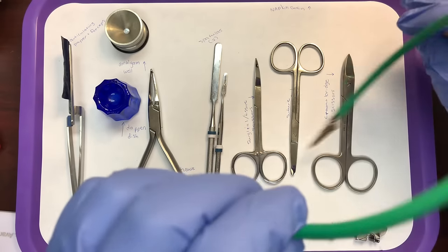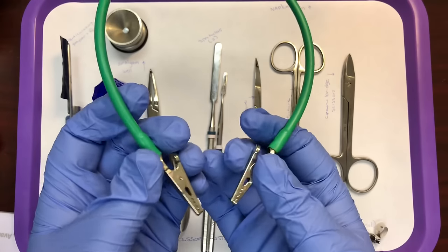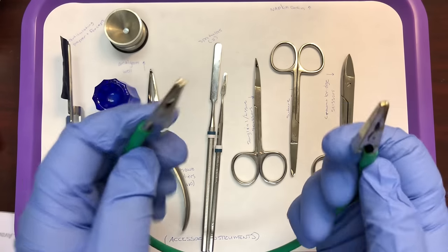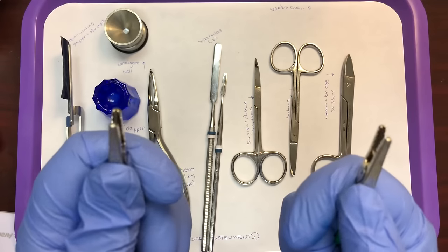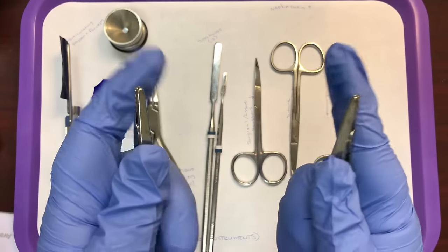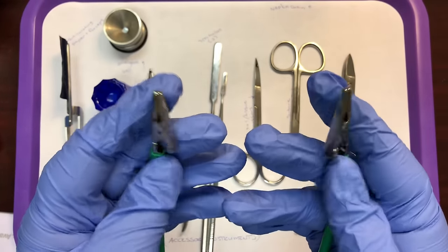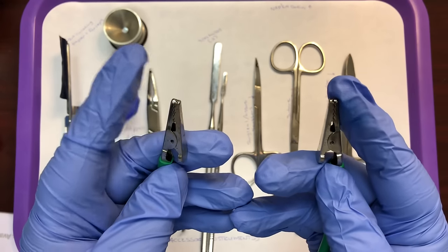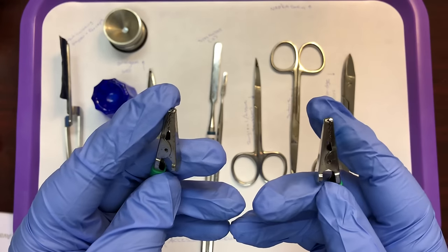Next is the napkin chain. In class, we'll use disposable napkin chains, but some offices still use reusable silicone ones that work with an alligator-style clip. Your napkin chain is used to hold the patient's napkin in place. The disposable ones have sticky tabs instead of a clip that you attach to the patient napkin.